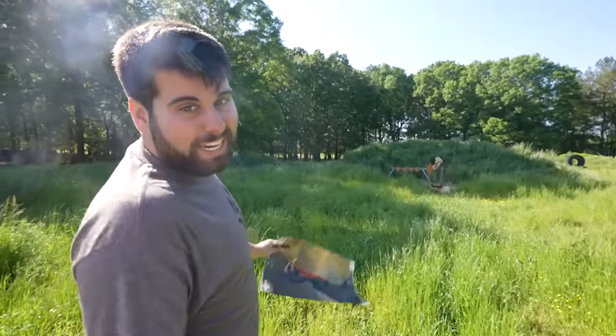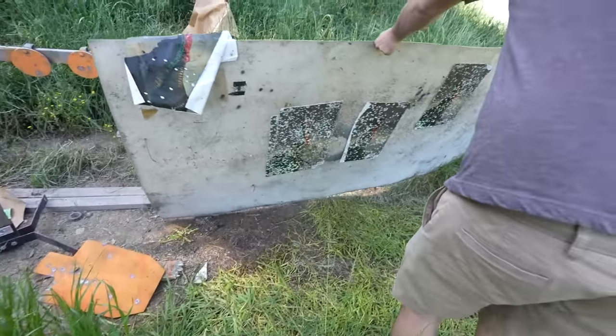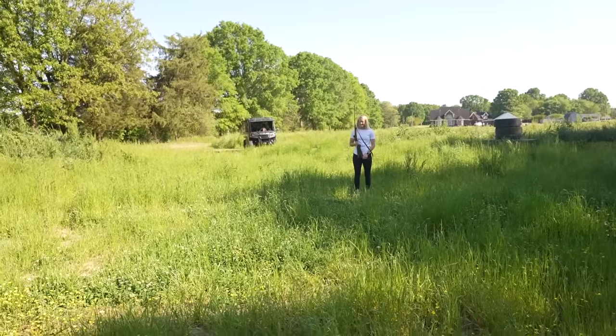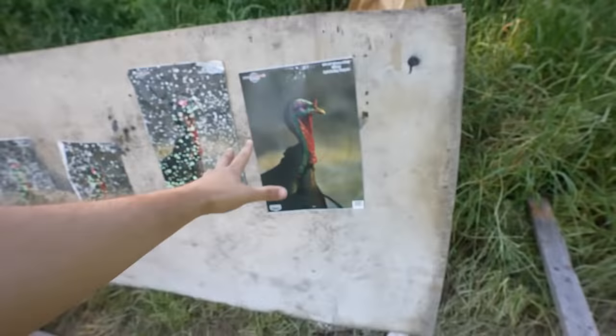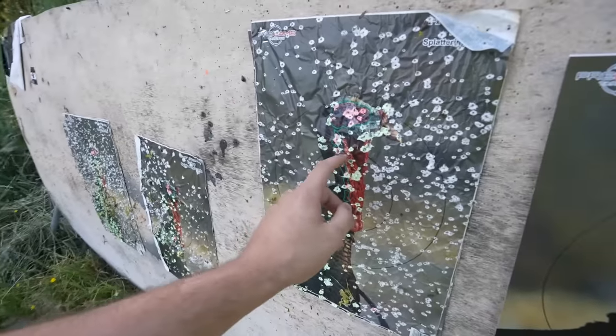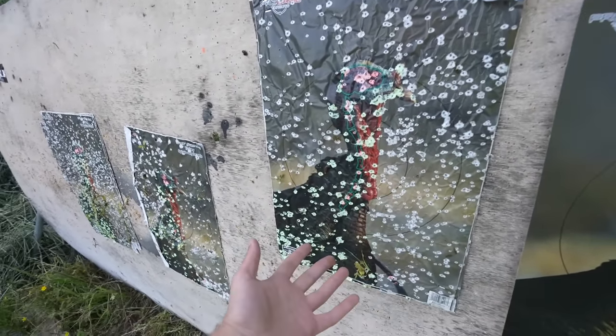We need to cut the grass back here at the compound - the grass is getting long. There might be a snake under there! All right, staple that target on there. I absolutely love these turkey targets because they're reactive. All these red hits are insta-kills; all the yellows are hits that will probably kill the bird but not instantly drop it. These reactive targets have a 10-inch circle on them too, so counting your BBs is really easy.